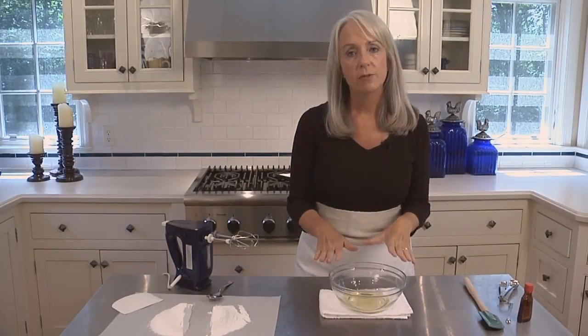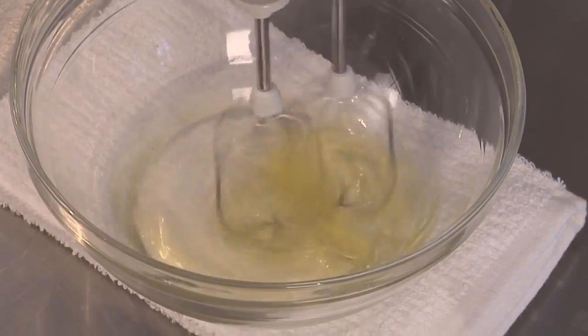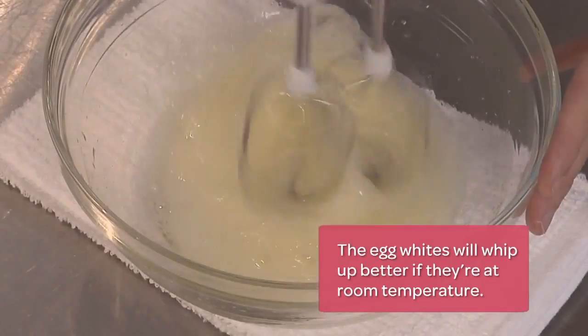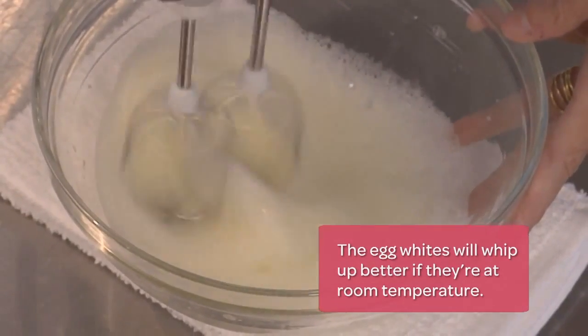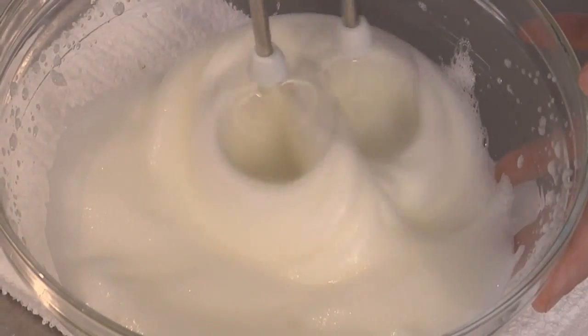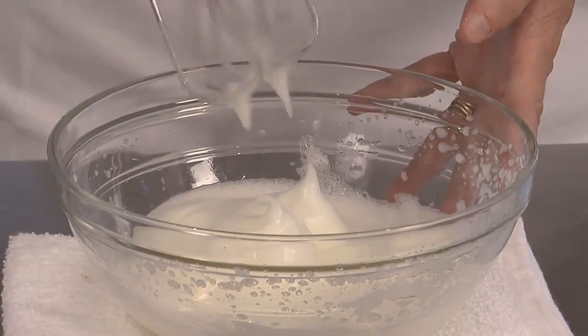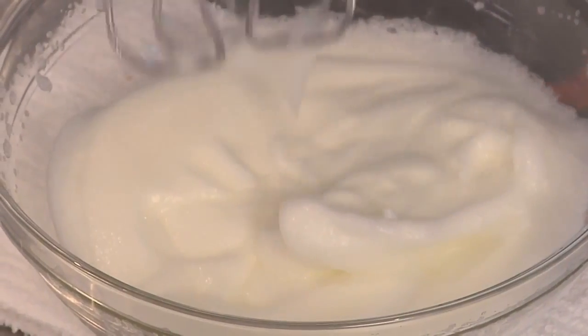I have two egg whites from large eggs in a medium-sized bowl and I'm going to use my electric handheld mixer. I'm going to start on medium speed and beat them until they're foamy. Now that the egg whites are nice and foamy, I'm going to increase the speed to high and beat them until soft peaks form when the beaters are lifted. You see how those peaks are curled over on their sides? That's just what you're looking for, for soft peaks.